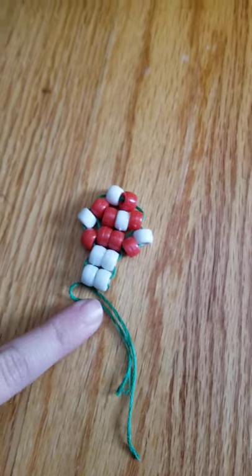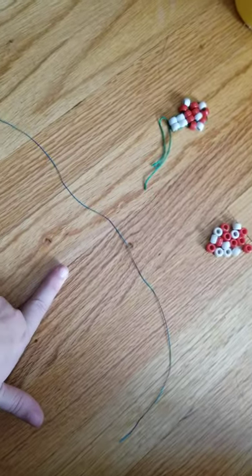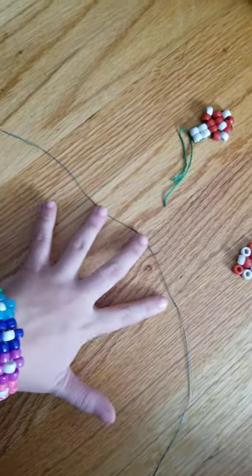I'm going to be showing you how to make this pony bead mushroom. For this mushroom you're only going to need 16 beads and about a foot of string. It's really not that much string.